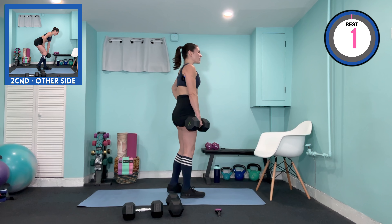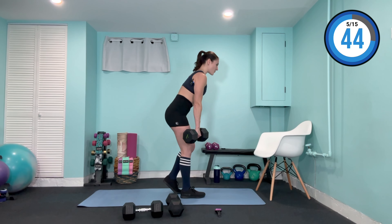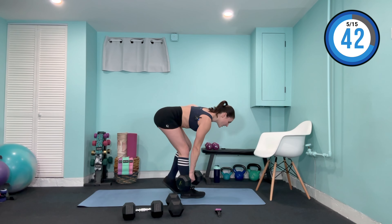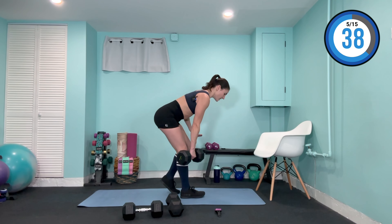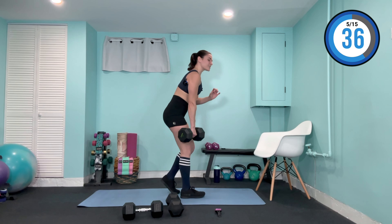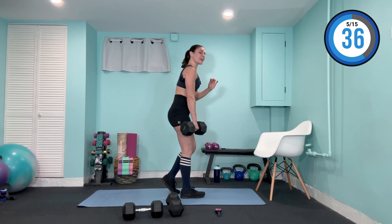20 seconds. Let's get another four more, another three, last two. Remember to even out both sides. Lift it up. Now take these five seconds to bring those palms in, elbows in towards the waist, and lower the weights down.